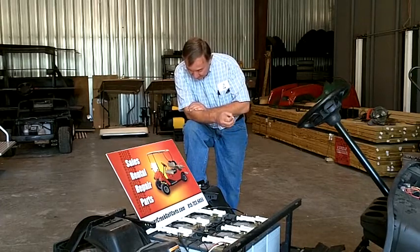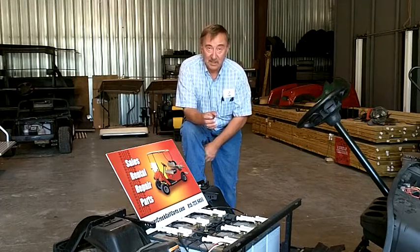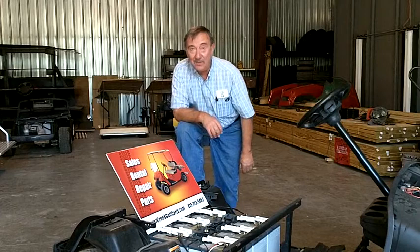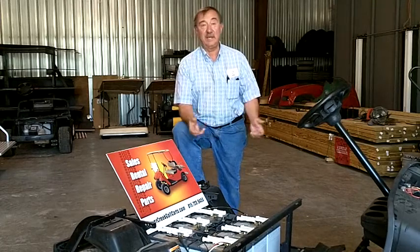One thing you should know about batteries is that vibration is the major cause of batteries going bad in all kinds. That's why these things are fastened down from the factory. I see a lot of you — you'll buy new batteries, you'll throw them in there, the little rods are rusted out, so you won't bother to fasten them down. And you wonder why your batteries didn't last half as long as they did when they were new. Well, that's the reason why. You need to eliminate the vibrations and the bouncing of the batteries.